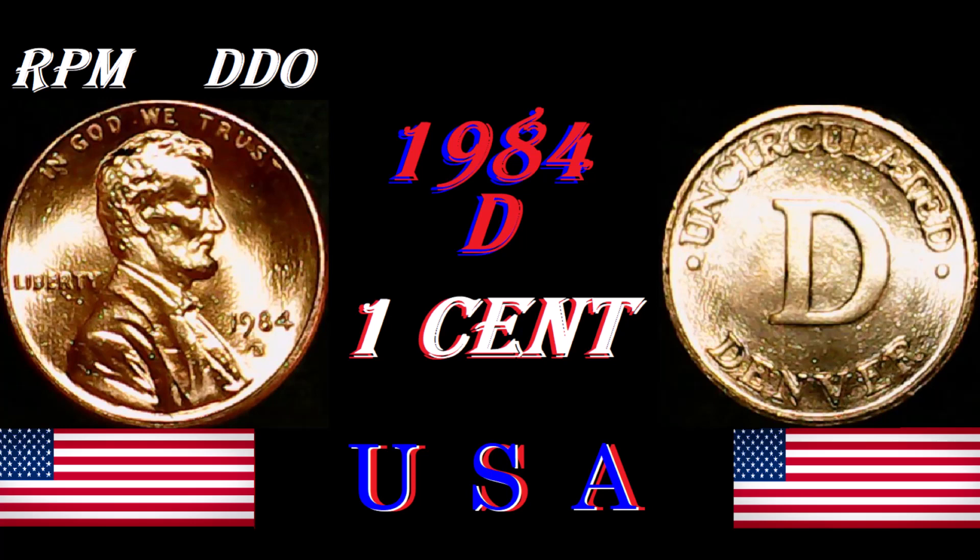The highest grade for the 1984-D one cent — there were ten graded at Mint State 67. None of them have sold, which is kind of strange. And it's also strange that there are only ten in the highest grade of Mint State 67.